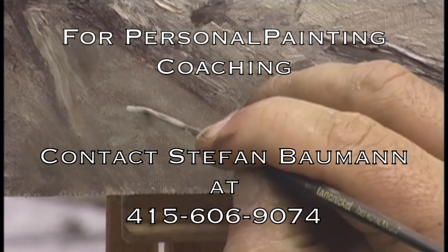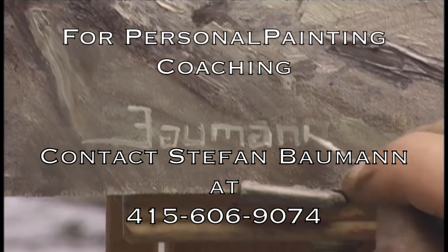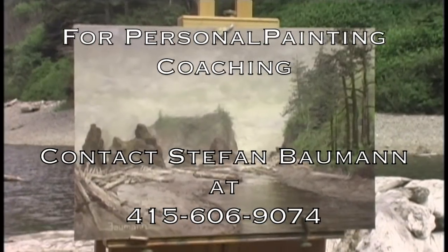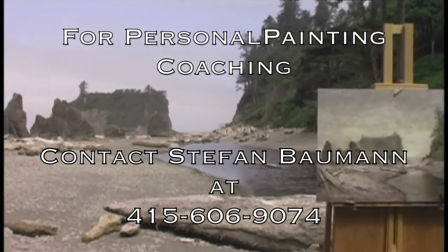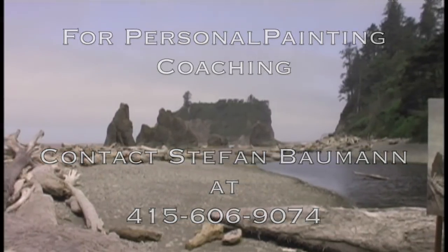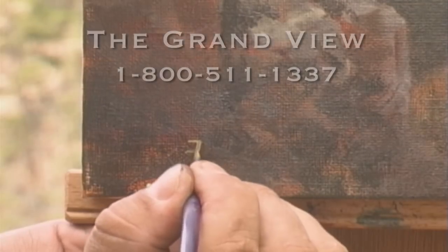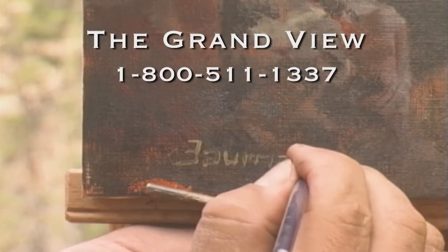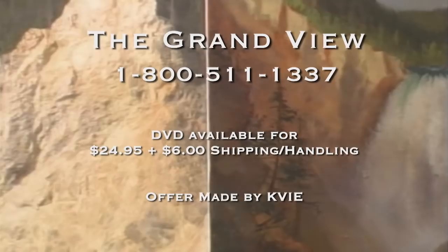If you'd like to take your painting to the next level regardless of what level you are, please feel free to contact me at 415-606-9074. Expanded instructional DVDs featuring an hour-long demonstration of today's painting and other paintings in the series are available at the Grandview by calling 1-800-511-1337.